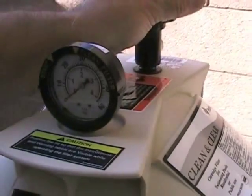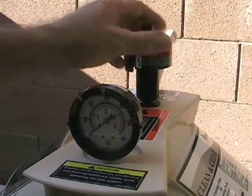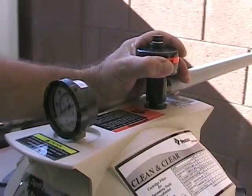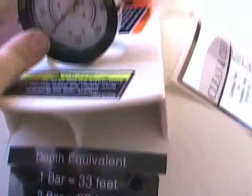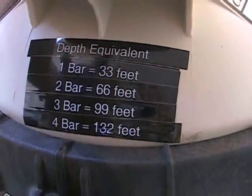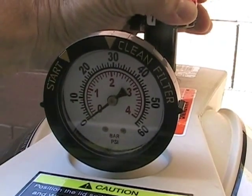It's one atmosphere. You can hear the exhaust. We're starting to get pressure. I want to bring your attention to the depth equivalency chart. This meter is not reading absolute — it's calibrated as zero, which is standard atmospheric pressure. So these are absolute readings. One bar on this meter is 33 feet, which would have an absolute pressure at 33 feet of twice the atmospheric pressure.